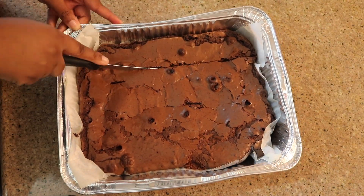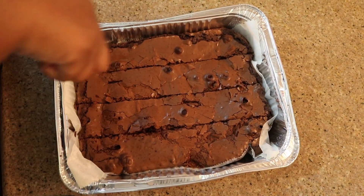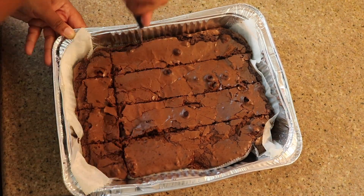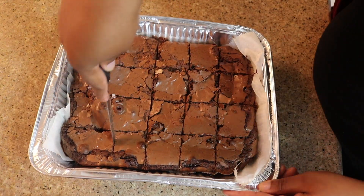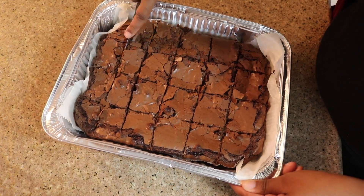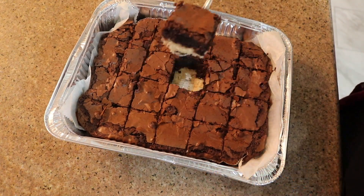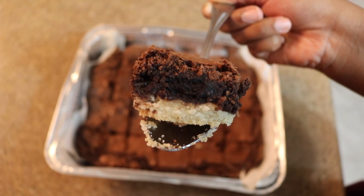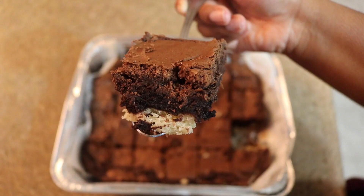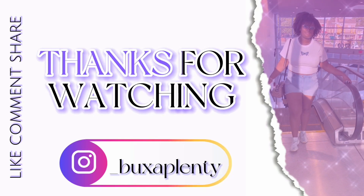I let it cool off overnight because I didn't need them until the next day. Once it was fully cooled off, I cut the brownies and you can see the nice layered slutty brownies — with the cookie dough on the bottom, the Oreo in the middle, and the brownies on top. If you made it all the way to the end of the video, thank you so much for watching. I hope you guys like this type of content. If you liked this video, give it a thumbs up, don't forget to comment and subscribe, and I'll see you guys next time.